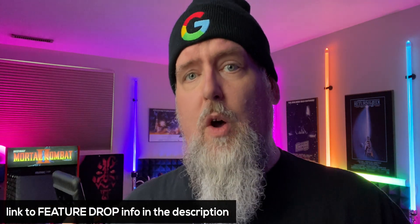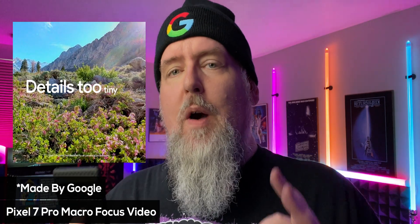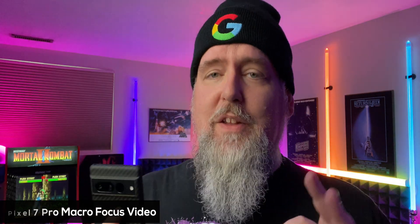Here are some of the new features that you're going to get with your Pixel device, going through the blog post — I'll leave a link for you down below. New Google Assistant emergency share as well as improvements for crash detection. Do you have a Pixel 7 Pro? Now we get macro video, not just macro photography but macro video, and I'm really excited about this. I cannot wait to try out this feature.